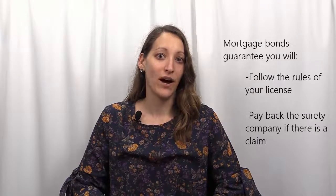The purpose of your mortgage bond is to protect the state you are licensed in as well as your customers. When you get a mortgage bond, there are two primary obligations you have: one is to follow the rules of your license, and two is to indemnify the surety if a claim occurs. You can learn about surety bond claims in our other video.